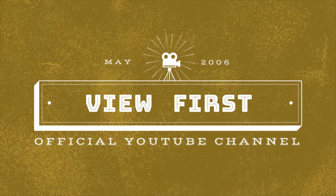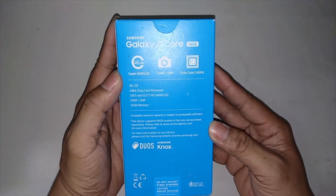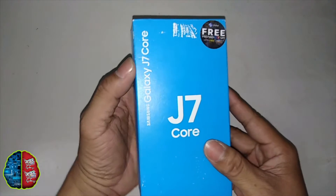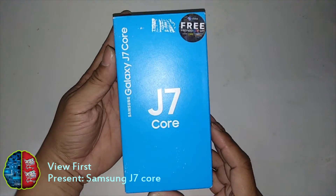Hey, what's up guys, welcome to ViewPurz! Here you will see mostly unboxing of online products, learn different kinds of geek tricks and tips in line with electronics, gaming, and other cool related ideas. Today I'm gonna show you